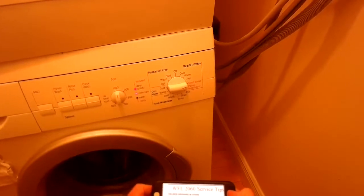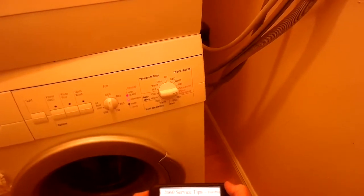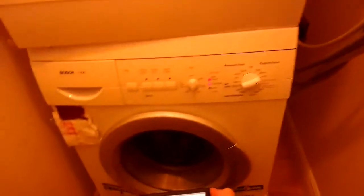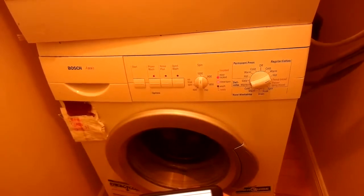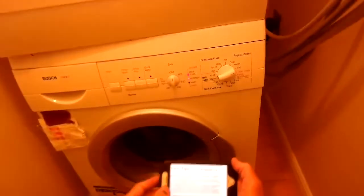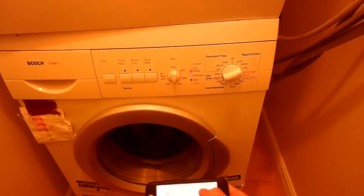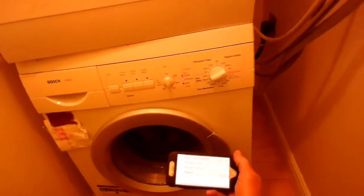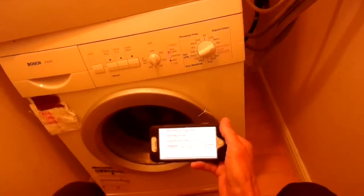Now let's test the motor. Go to regular cotton hot and press start. The drain sounds good. It's going to test the motor — so it showed us agitation, that was good, it works great, it's draining, and now it's going to show us spin. Everything worked except for the dual cold water pre-wash valve — that's the part we need to replace. Hope this has been helpful to you, and please subscribe when you get a chance.